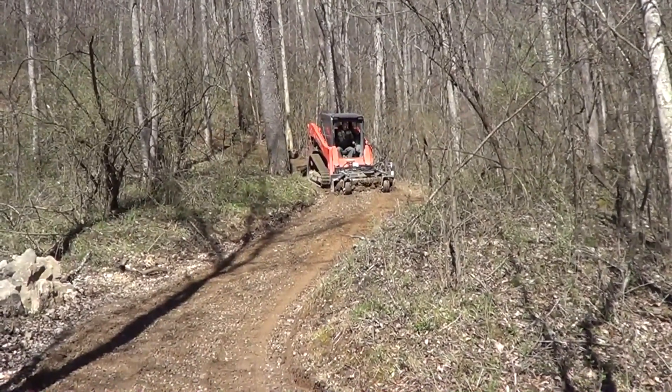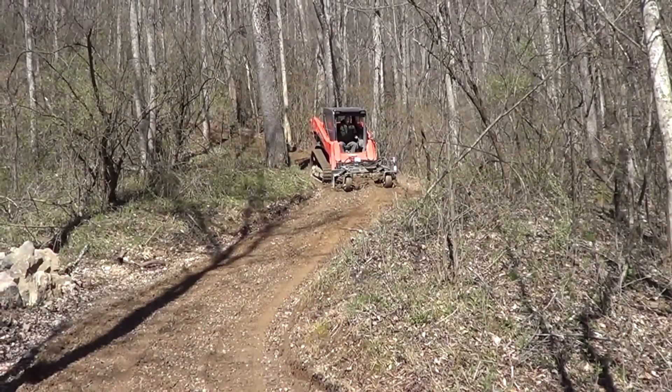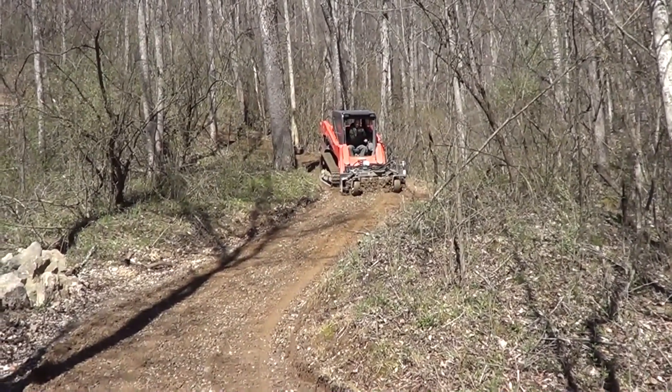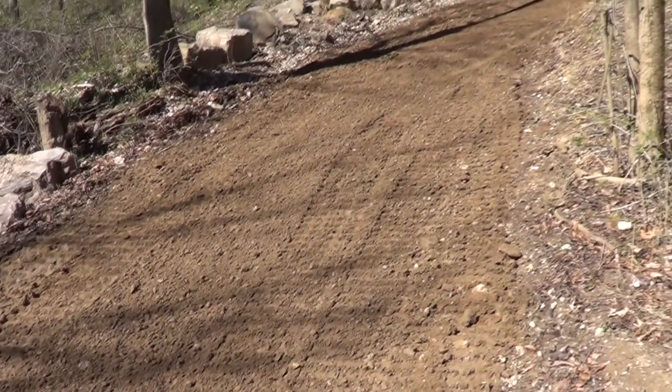We did two passes of the Agribind and now we're doing the second milling. We're using the Hurley rake to profile, and then we're going to compact.